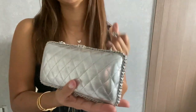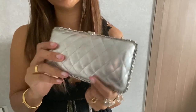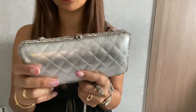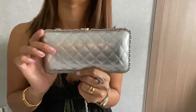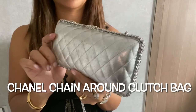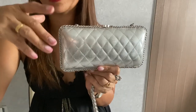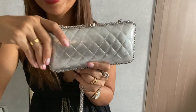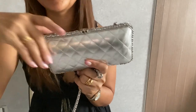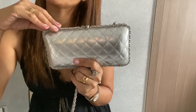That's it for my short reveal video about this Chanel silver clutch bag. What do you think, guys? Comment down below whether you like this style or not. Thank you so much for watching — have a good day or night, bye!